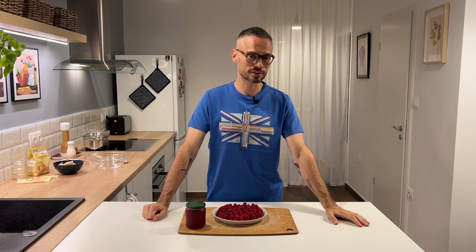Hey guys! So here in Budapest, we're going into late summer, which means the produce is changing — it's getting riper, it's getting sweeter, but it's also time to say goodbye to some of our favorite fruits.